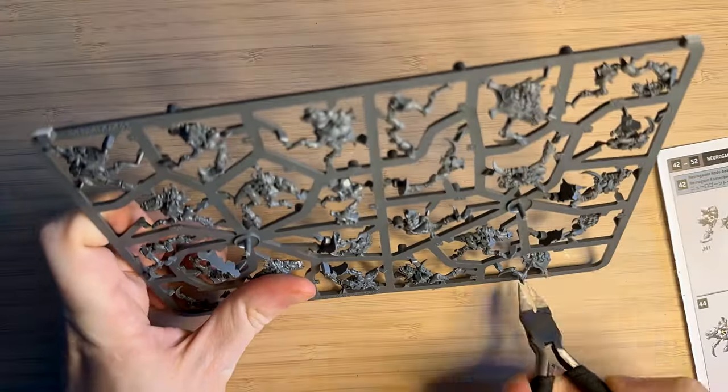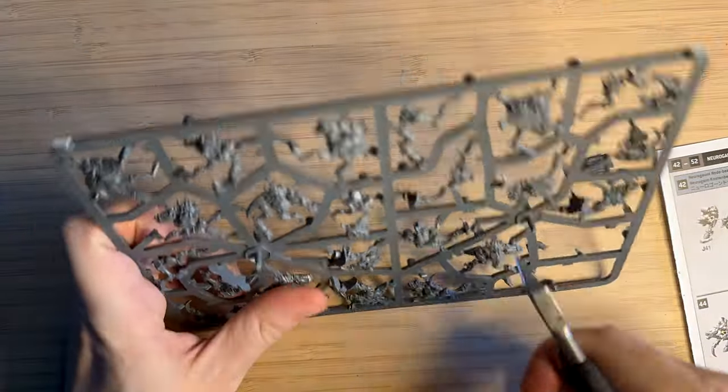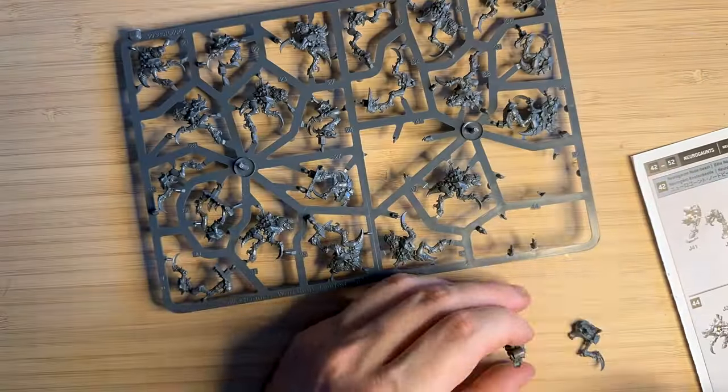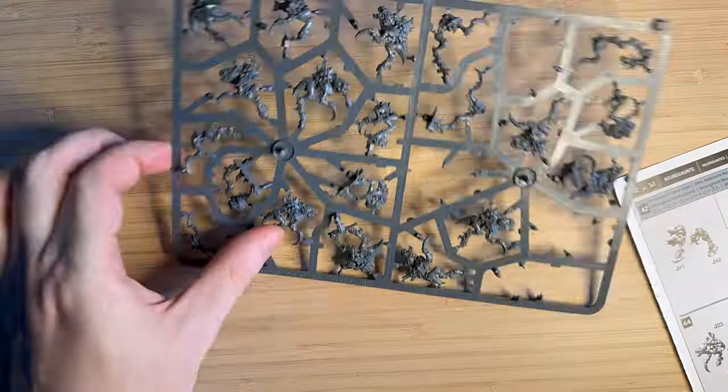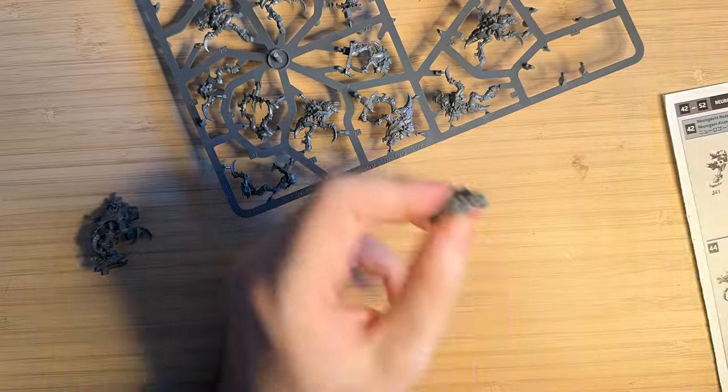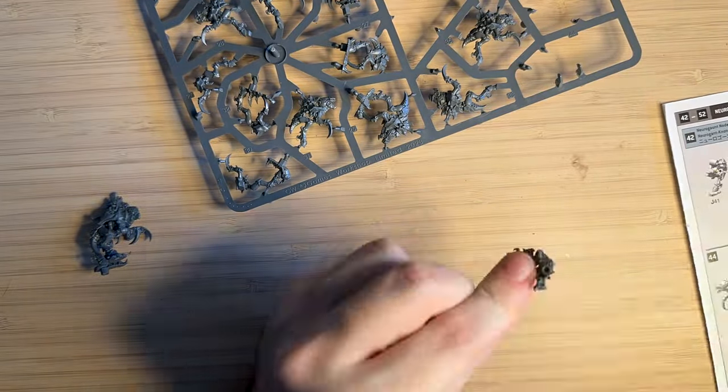Unfortunately I haven't been able to go to the store, but I did manage to get a Leviathan box, so that's what I'll be building today. You would have seen this sprue before when you're in store collecting a free one, or if you've got a Leviathan box like I do, or you've just bought the Neurogaunt separately.